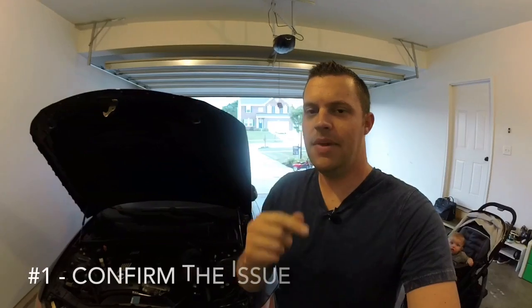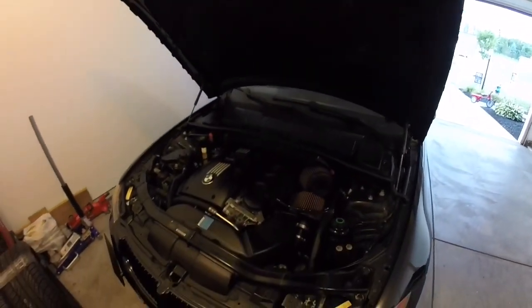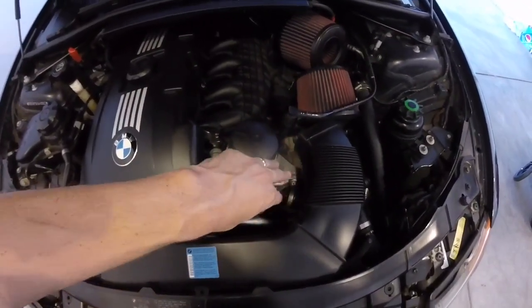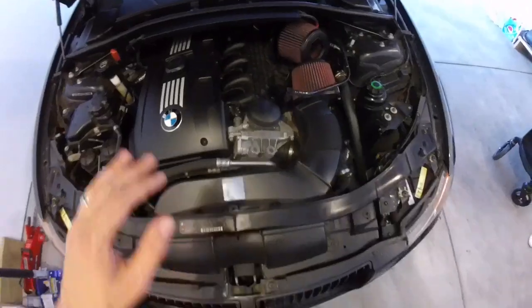First and foremost, at number one, you need to make sure that the part you're replacing is truly the part at fault. There are tons of times I've seen misdiagnosing from a lack of experience, lack of knowledge, or asking the wrong people. For example, here in your engine bay on the N54 — making sure that if you have oil leaking, you know it's tied to the oil cooler and not the oil filter housing. If you have oil leaking from your cap, you start there first and go from there.